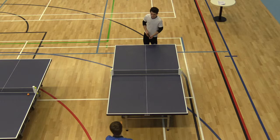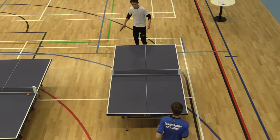Remember, the ball has got to go up out of your hand, Tom. It's got to be thrown up — that's better. 4-2, Lawrence to serve.